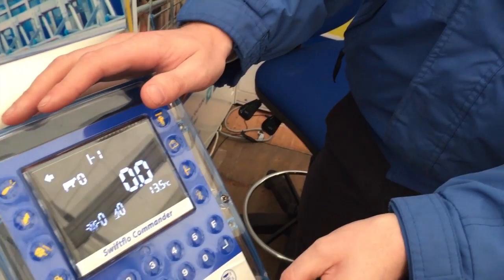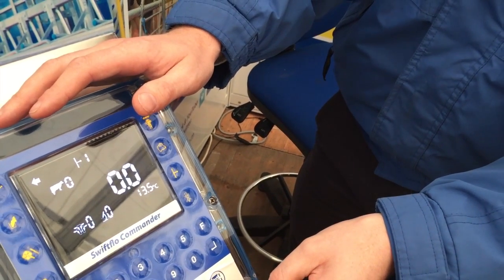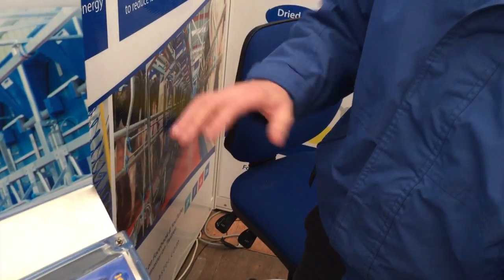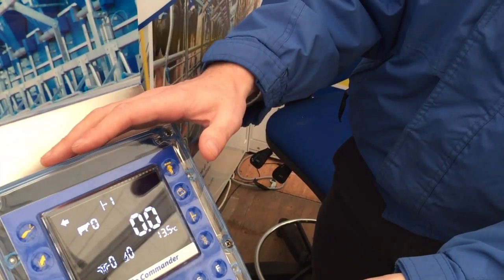Basically, this unit is a new control unit for each milking plant in the parlour. As you can see from the diagram here behind me, each of these controllers controls each individual cow's milking.